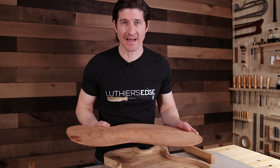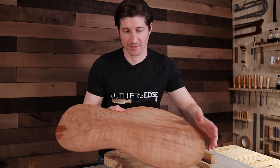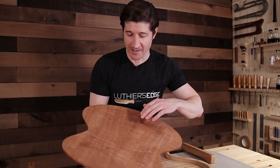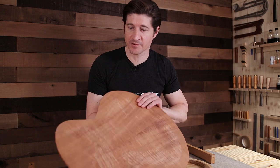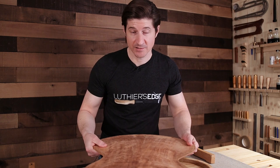I came into the workshop today with a very specific goal — to take this back for the archtop guitar I'm working on and thickness it. I had the arch already established, been working on that for a while. The rough thickness on the inside was done, and the last step was to take my calipers and get everything down to the final thickness, get it moving and flexing the way it should so I can glue the back to the sides of the guitar.